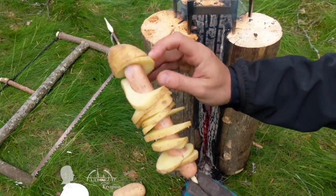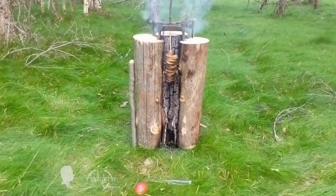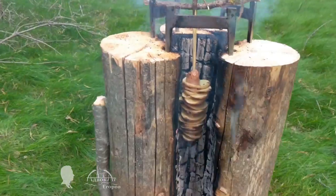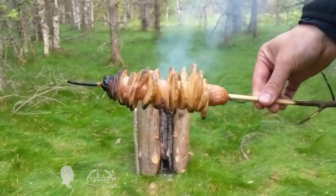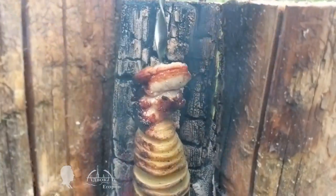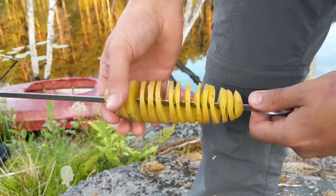Hello friends, this is Maxi Gorov and you are watching a video about an original outdoorsman dish that I called a vertical shish kebab. It is essentially a potato spiral with a hot dog inside. I cook different variations of the vertical shish kebab dish in the video.